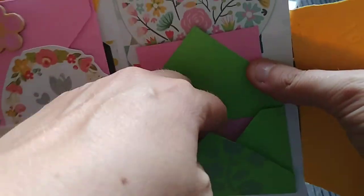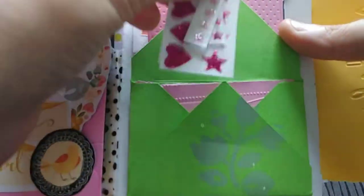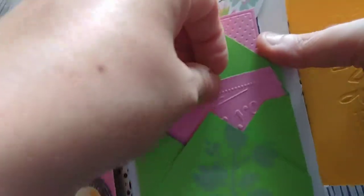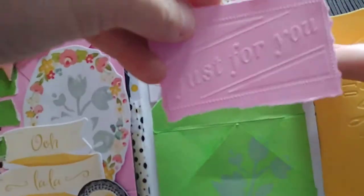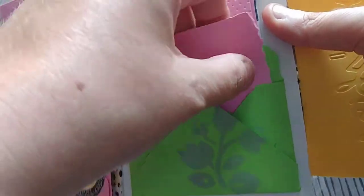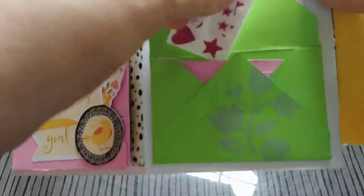This little pocket envelope has some glittery stickers inside that match the work. I put one of these pieces in so that whoever I mail this to would get to keep these things.